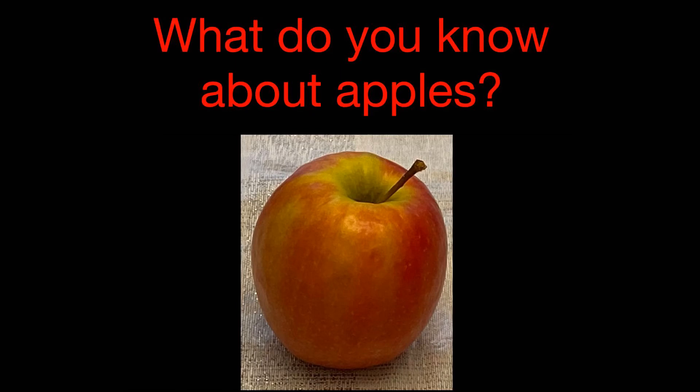Let's start by thinking about all of the things that we already know about apples. Take a moment — you can pause this video and talk to your grown-up, and maybe write down the things that you know about apples.